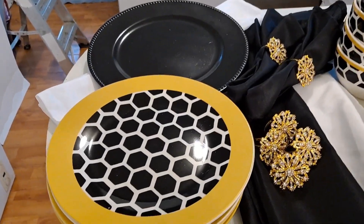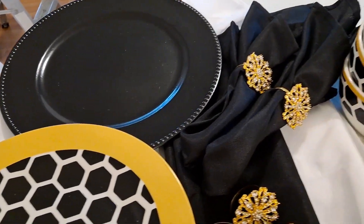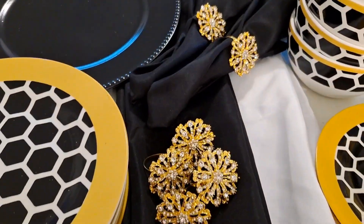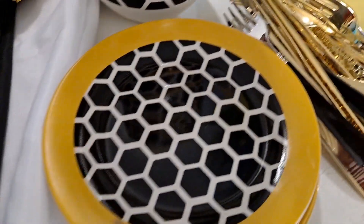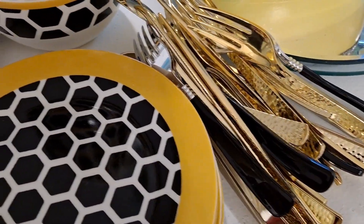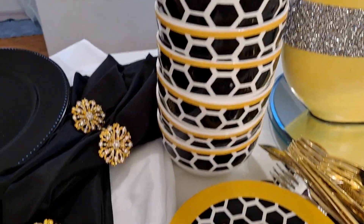Hello DIY Glamettes. Welcome back to Glam Queen of DIY. And if you're new, welcome. Today's video is going to be a Glam Tablescape idea. If that sounds interesting to you, stay tuned.